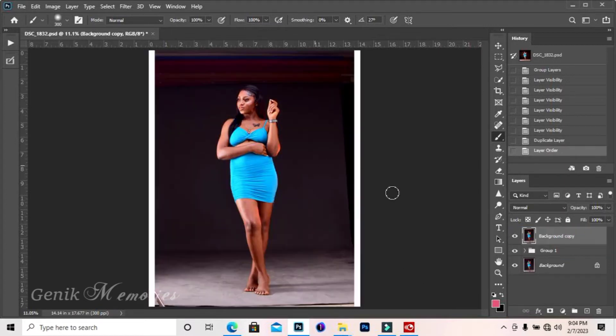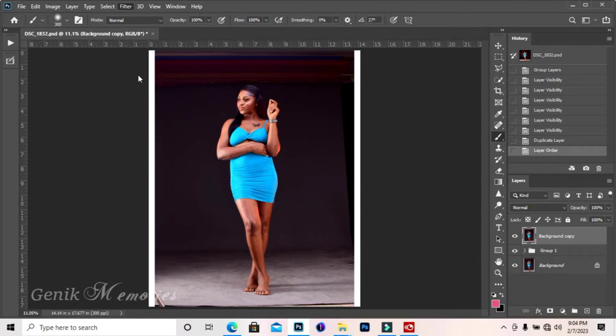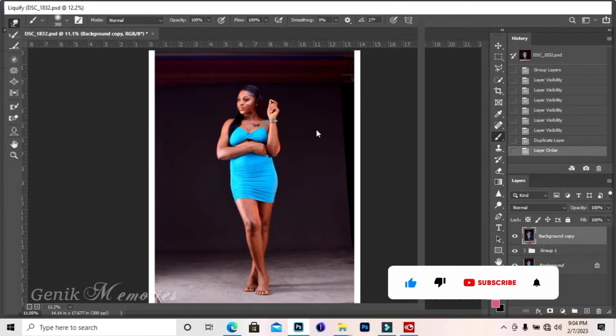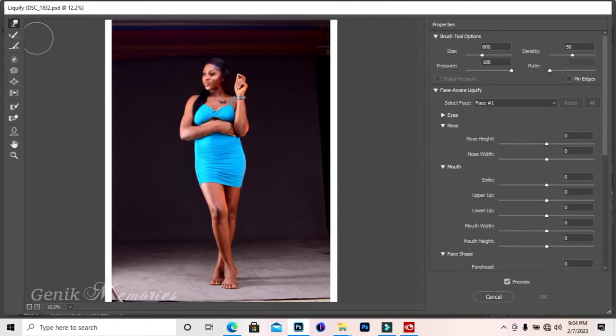I will be duplicating my layer like this to start afresh. Then we go straight to our Filter menu and go to the Liquefy tool. Let's wait for it to open up.